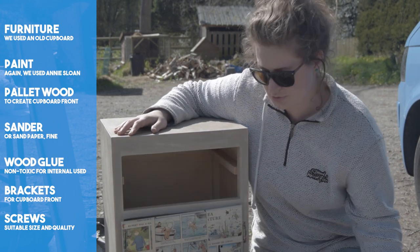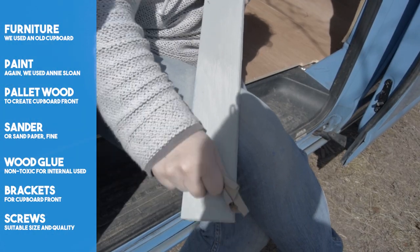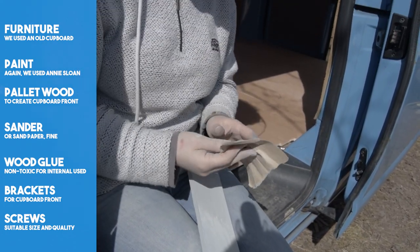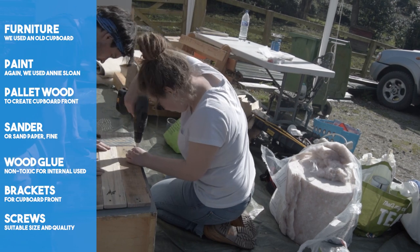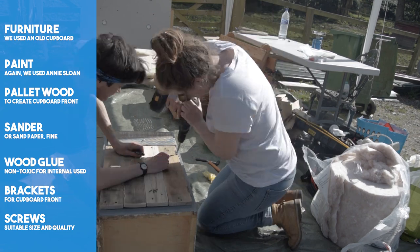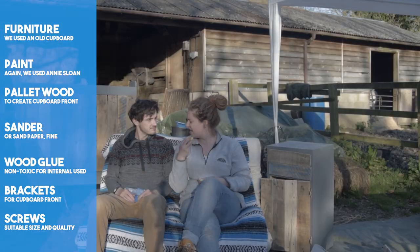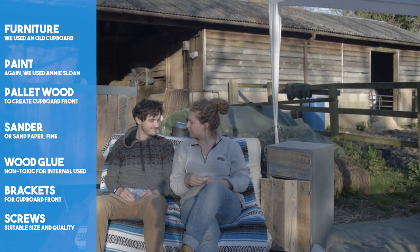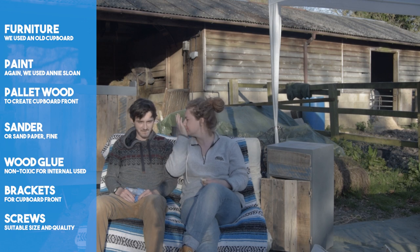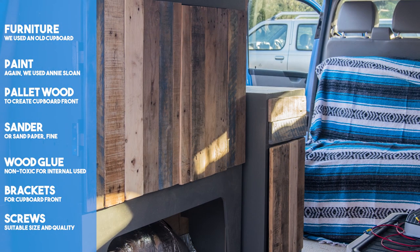For the drawer, we removed the decoupage front and replaced it with more pallet wood. Again, this required plenty more sanding. Then it was just a case of reattaching our newly created cupboard door. We were able to use the original hinges, which made the job a lot easier. At this point, we were really happy with our two base unit cupboards. They still require a lot more work to make them functional, so stay tuned.